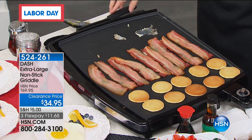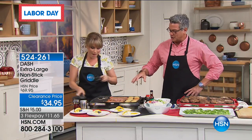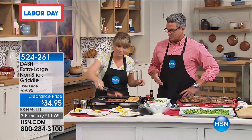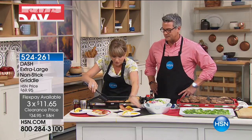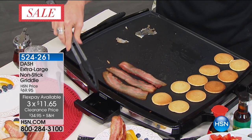You'll notice it sticks to the spatula but it doesn't stick to the grill. And just like a traditional grill, you'd scrape it down to the front and you're good to go. You've got your bacon cooked there, and you have the little drip tray down front. So all your drippings and oil are not going to sit and soak up.